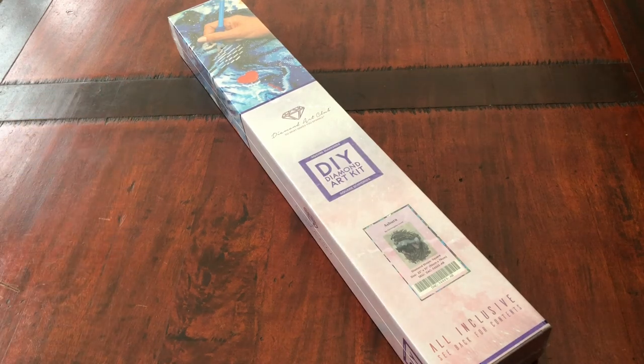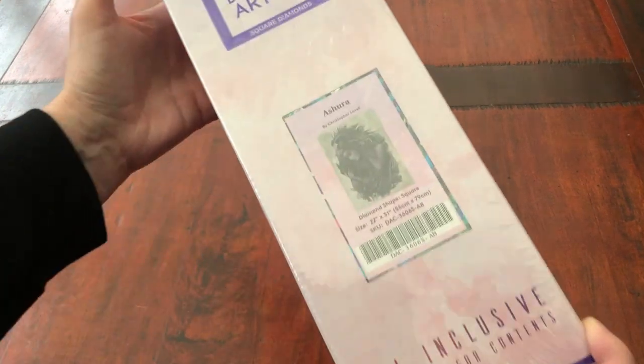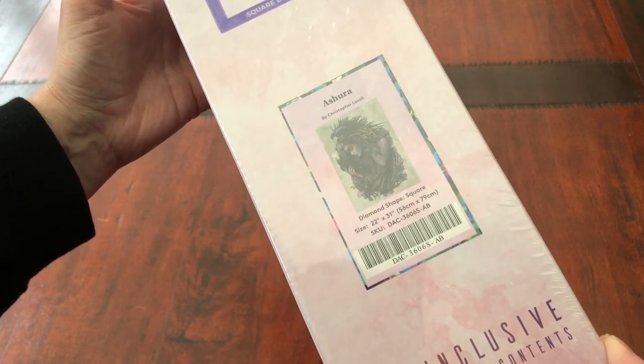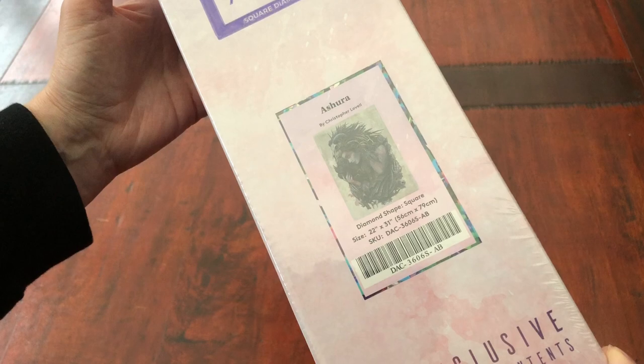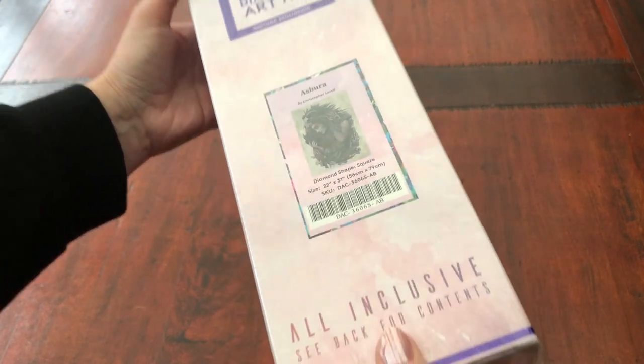Welcome to Stone Magpie for an unboxing today — not just any unboxing, a Diamond Art Club Square Diamond Painting: Ashura. I sure am glad that you joined me today for this unboxing. Sorry about the pun, I could not resist. Let's get this one open straight away.